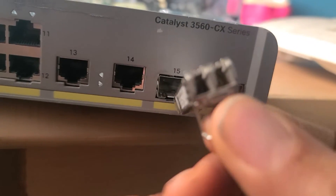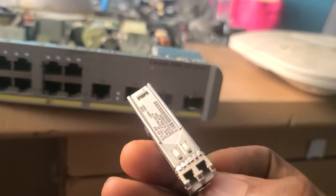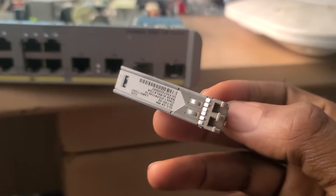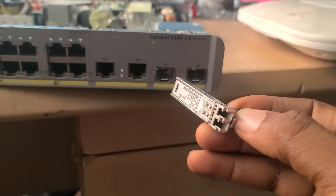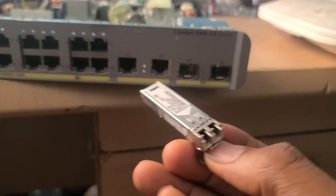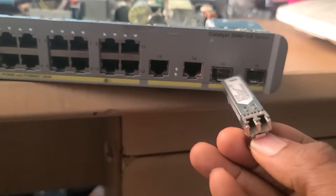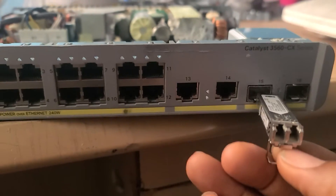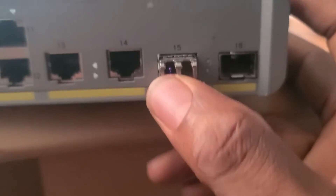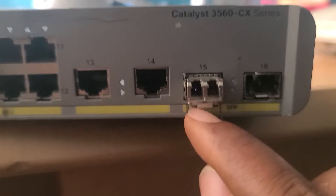This is called an SFP module. If you want to check your SFP port, you simply plug the module in like this — you push it in.